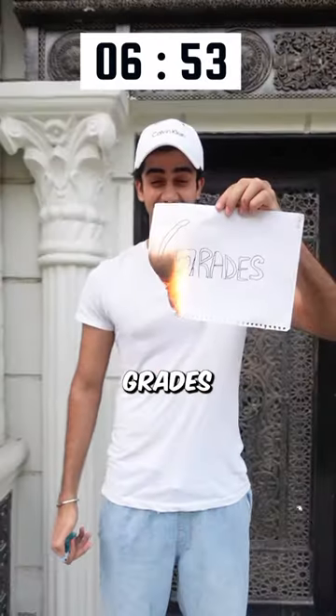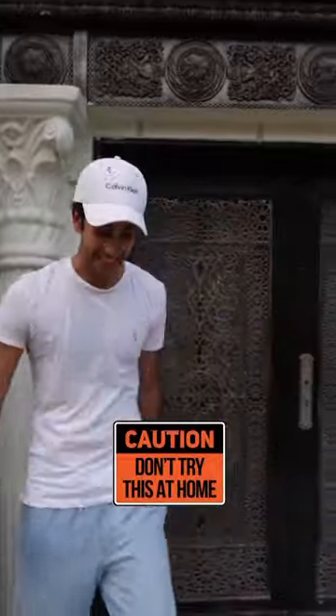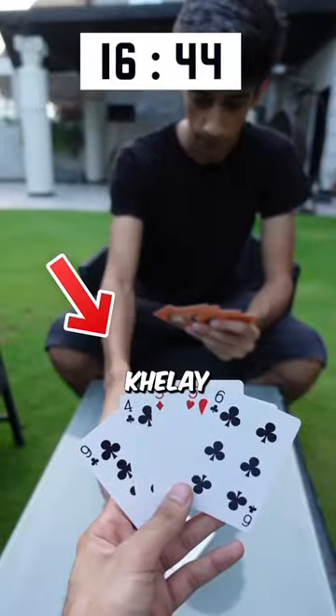First of all, I put my grades on this lighter, and when I put grades on it, we played cards. And after the cards, I got 3,000 push-ups.